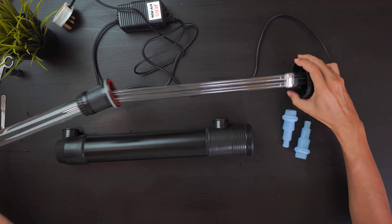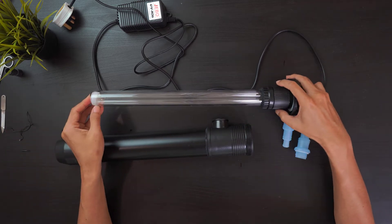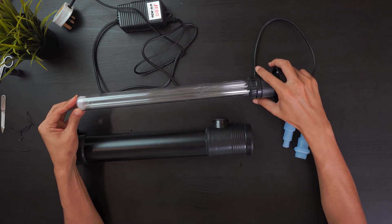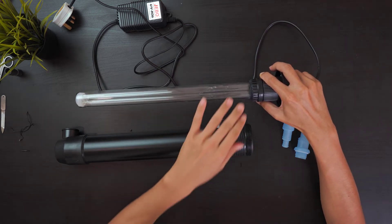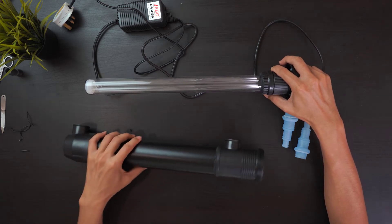If we remove the UV glass and put the UV bulb inside the glass, once you have inserted the glass inside the tube, the water will be flowing through the glass and any harmful bacteria passing through will be killed by the UV light.